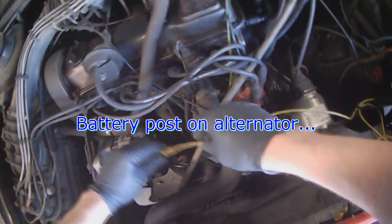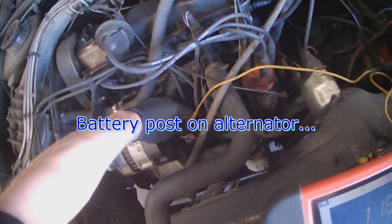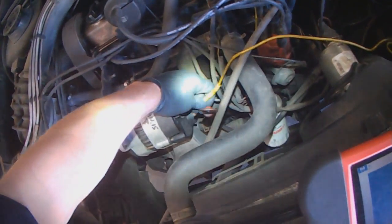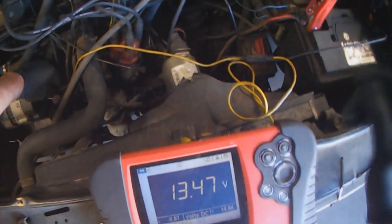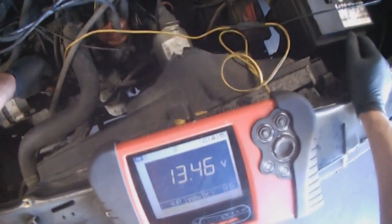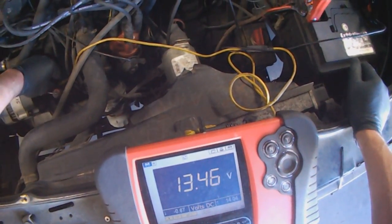Then you leave the negative on the battery and go to the battery post. Battery post reads 13.4, so there's a 0.1 volt difference between here and here. Again, that's not too bad either, but it should be a little bit higher.